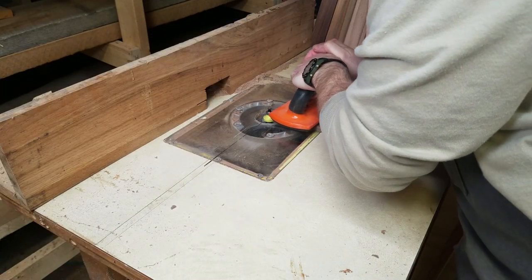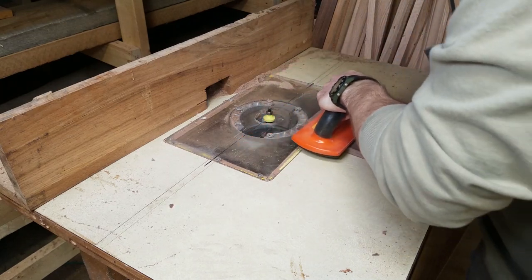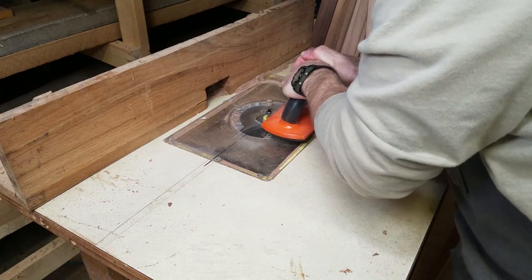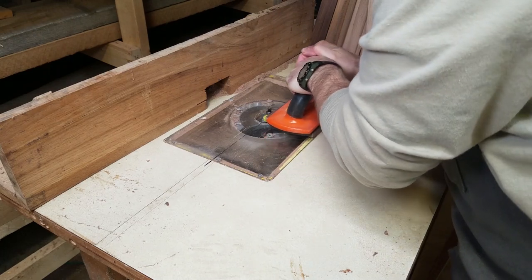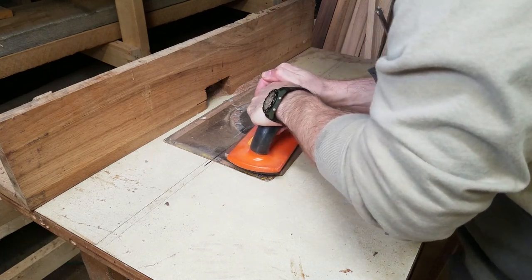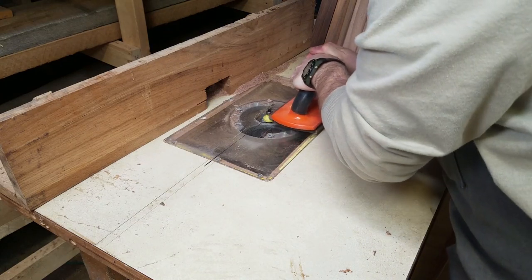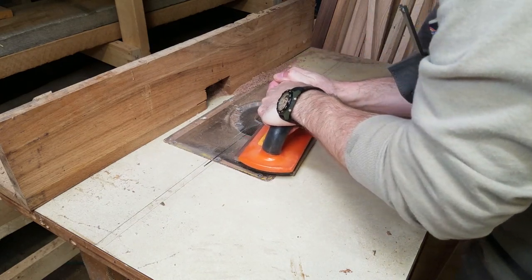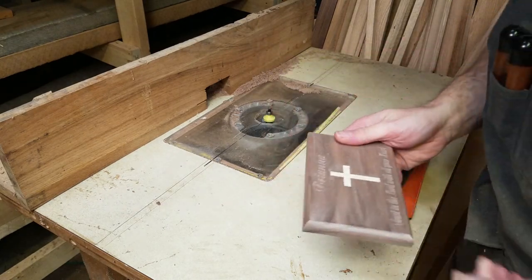To make the lid transition better into the molding below it, we have decided to round over the edge. Taking it to the router table and using a round over bit, I am able to achieve this. I use a white charcoal pencil to roughly mark the area to be routed, as the back of the lid will remain square. Taking a minute to mark before you make the cut is a good way to save costly mistakes.